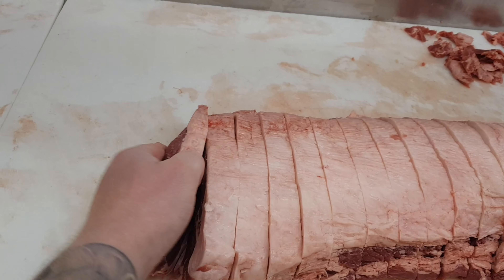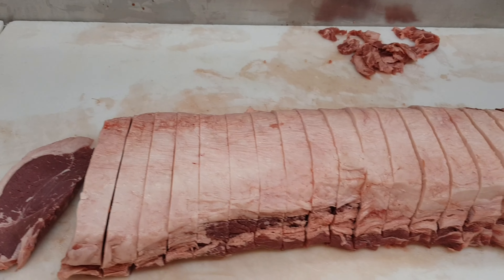This face cut here — if you're doing this at home, you just keep that and it would be just a stock standard steak like the rest of them.